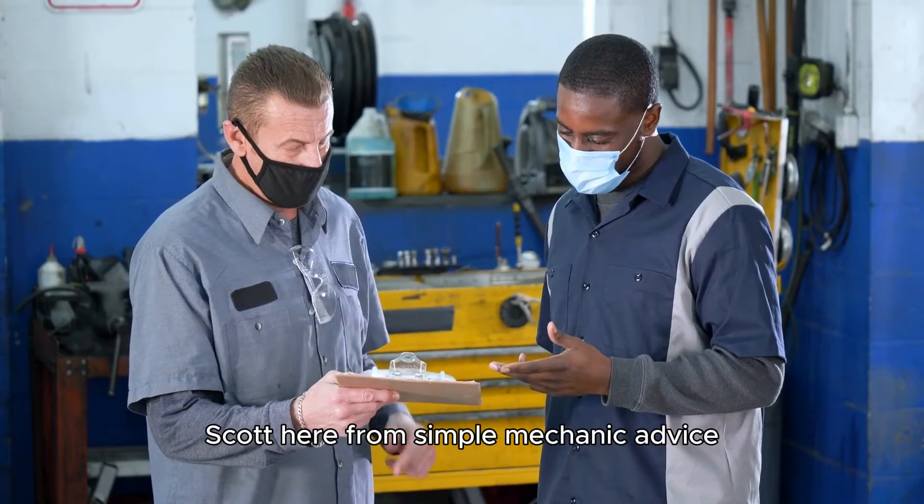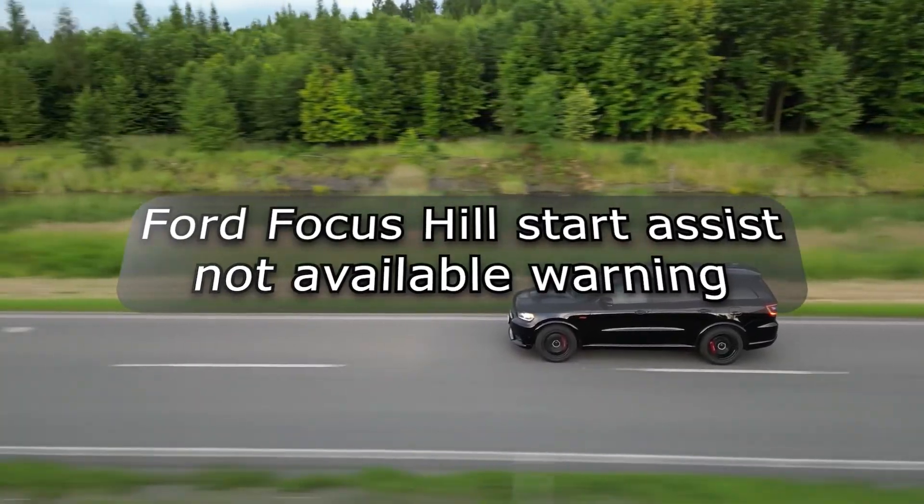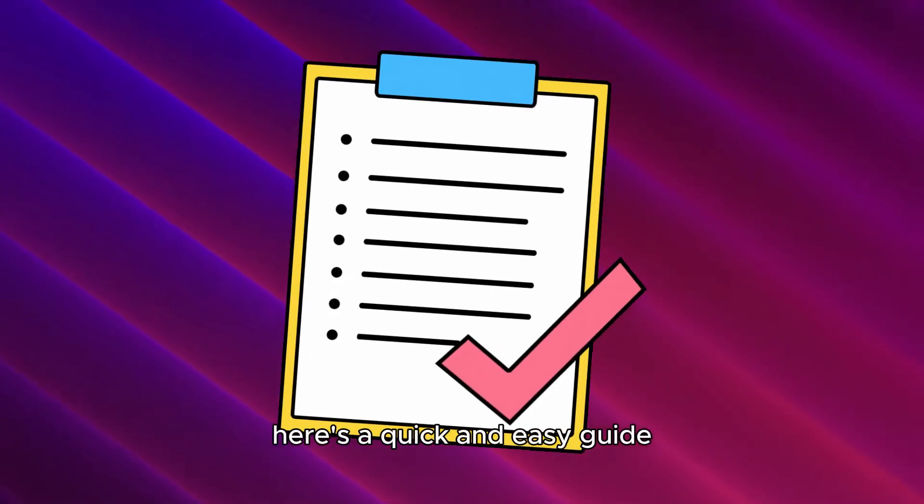Hey everyone, Scott here from Simple Mechanic Advice. Today we will talk about what causes the Ford Focus Hill Start Assist Not Available warning and how to fix it. Here's a quick and easy guide.